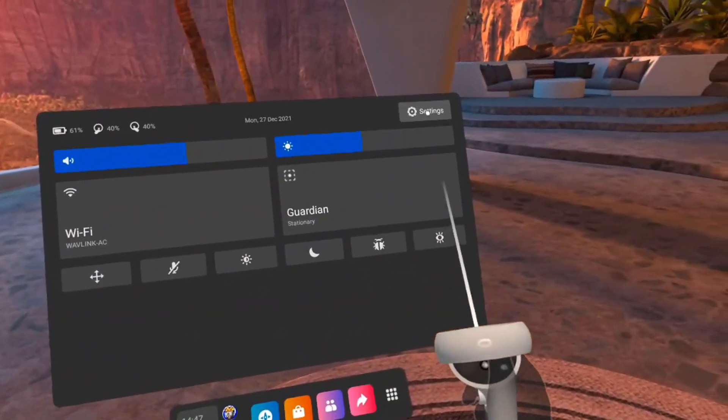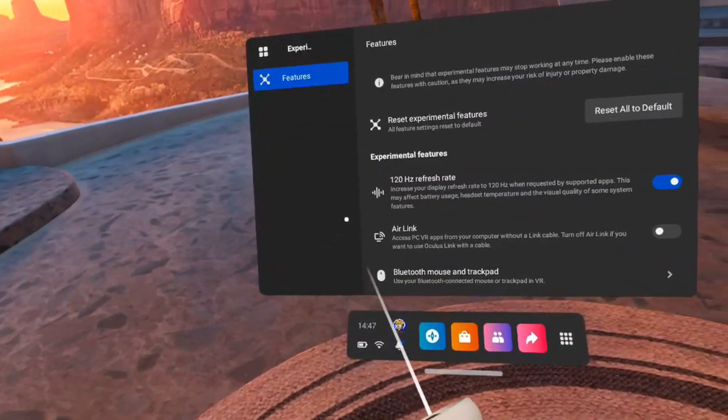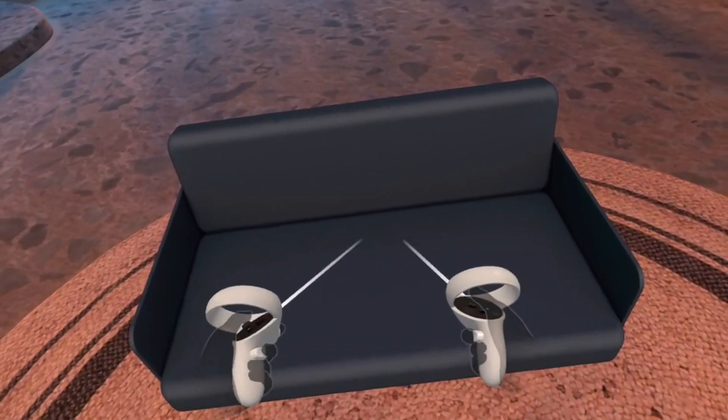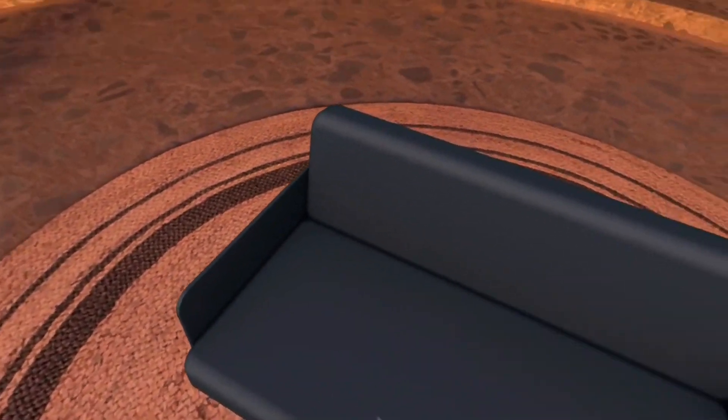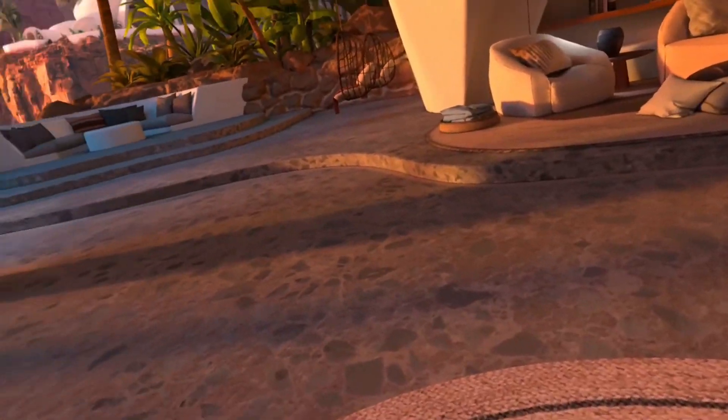Tip number two: did you know that you can bring your sofa into your virtual reality space? You can do that now, so that you can plop down on your actual sofa and have a representation of that in VR. All you have to do is go over to your experimental features, pick the sofa icon, and then you literally draw an outline of the base of your sofa, and your sofa now appears in virtual reality. You can take a seat on your actual sofa, which is quite cool if you're consuming content off the web in VR, because you know you're not going to fall flat on your face since you've registered it in your play space.